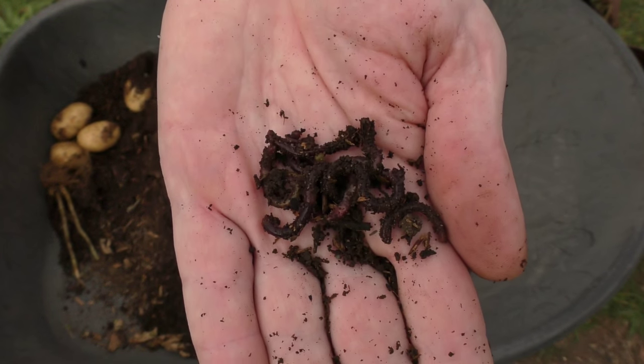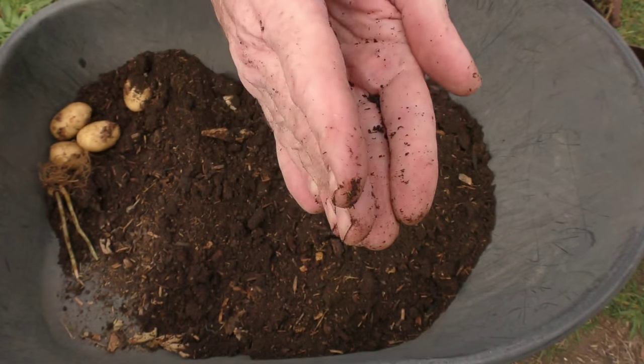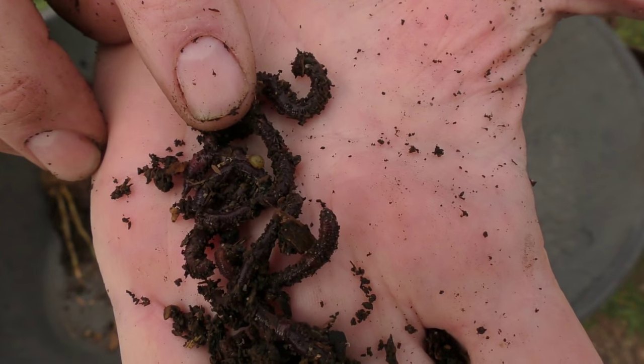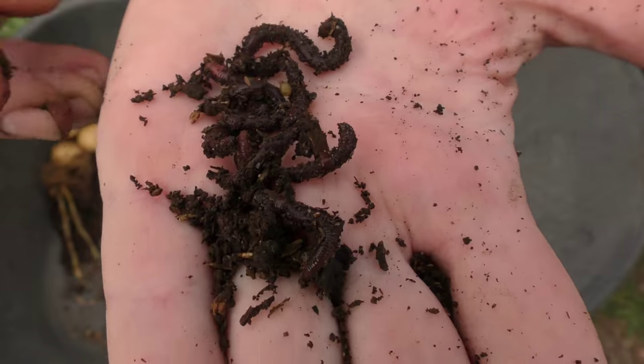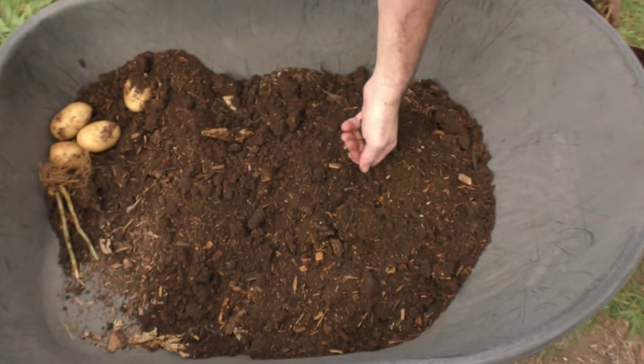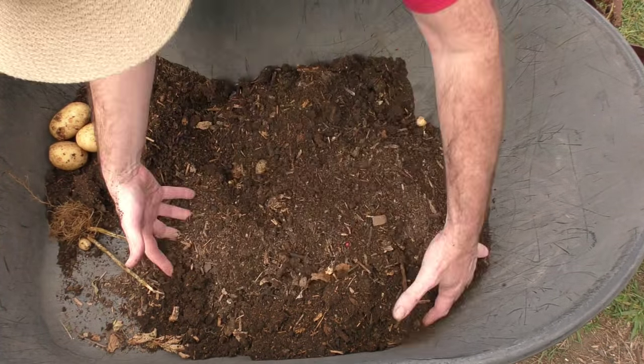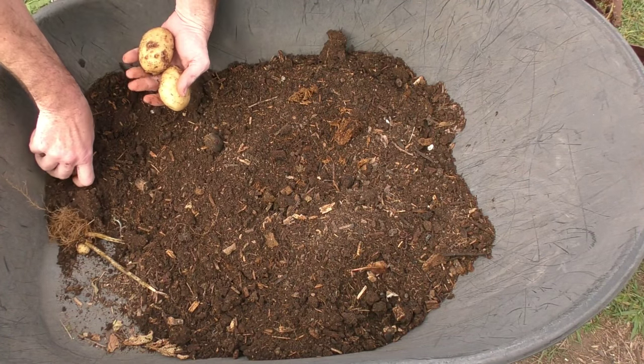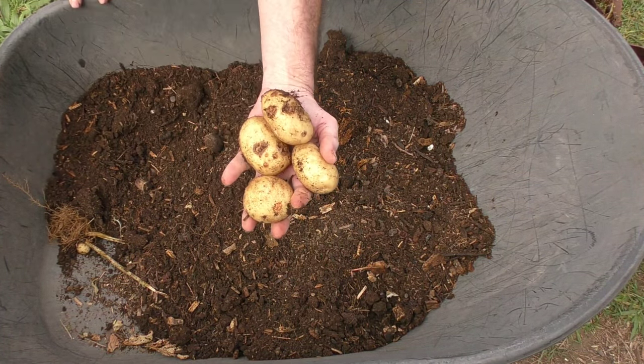There are loads of compost worms still in here, so the conditions must be all right. I just saw a cocoon — there's a cocoon on that one just there, not sure if you can make it out. They're obviously doing all right in here. There we go — a couple of spuds from pouch number one.